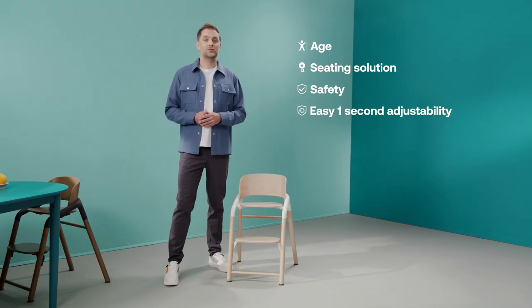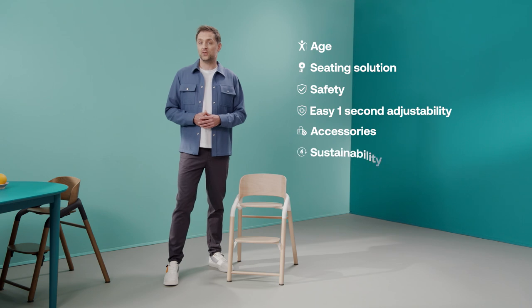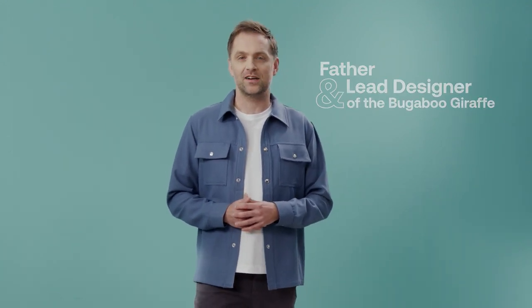In this video I tell you everything you need to know about the Giraffe, including at what ages you can use this highchair, everything about its five-in-one seating solution, safety and the easy one-second adjustability, how to use all the different accessories, our choices in sustainable materials and of course color options. As a parent and lead designer of the Bugaboo Giraffe, this five-in-one children's chair is one of my favorite products so far. I'll show you why I love it so much.